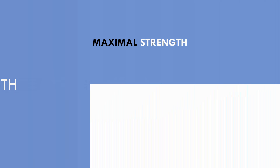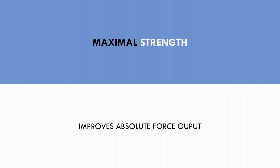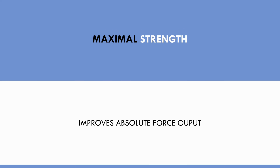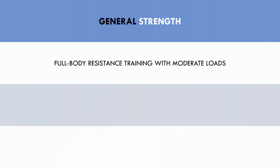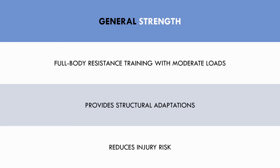The next training method that can enhance sprint performance is maximal strength. Maximal strength refers to training to improve absolute force production. By improving maximal force output, more force can be produced with each stride. The last training method that can enhance sprint performance is general strength. General strength training refers to full body weight training with moderate loads and moderate rep ranges. While general strength training isn't a very specific form of training, it can still indirectly contribute to sprint performance by providing structural adaptations and reducing the risk of injury.